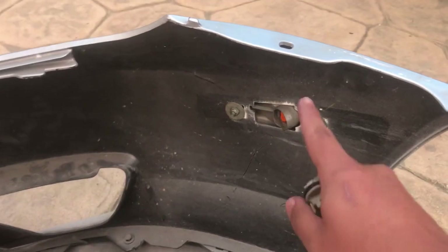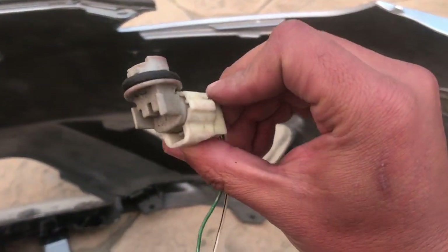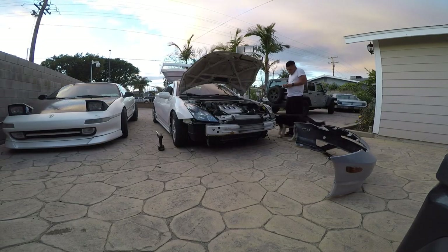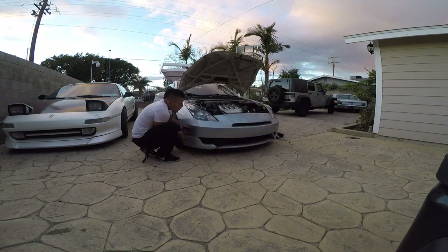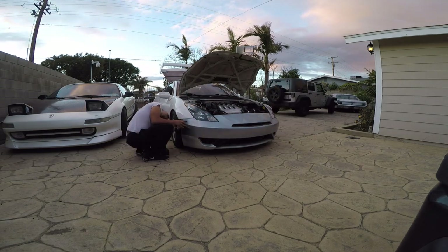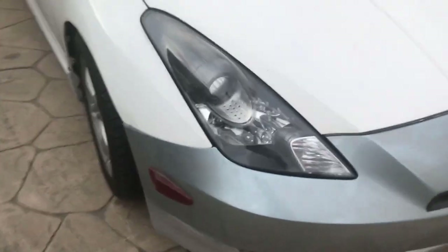I zip-tied the side markers and look what I found in my tool bag — the plug I need for it. So we're gonna slap it on. It's being a bit of a pain but not really. There it is — bumper's on, nice and secure already. This one has all the tabs. Now I just need to do the windshield wipers and that's it.